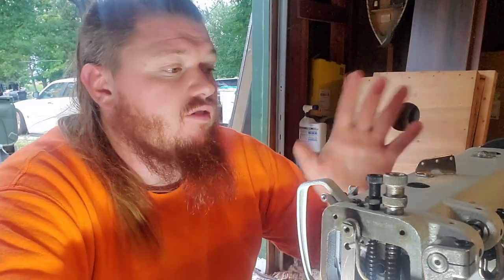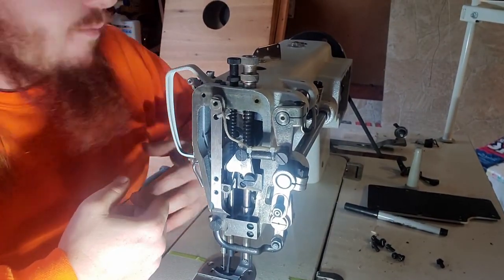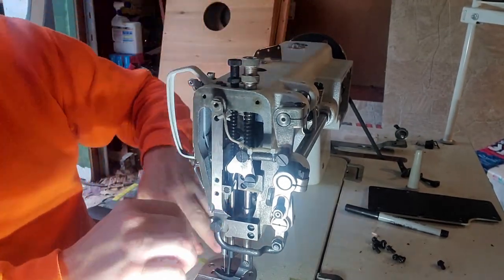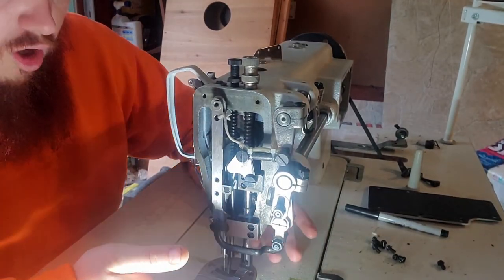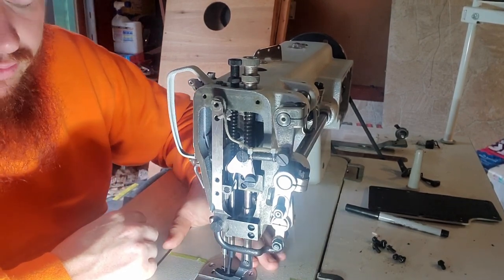I decided I was at least going to take a look and figure out what was going on. I got the manual out, went to the Consew website, printed it out, and went through every adjustment imaginable. It didn't fix anything — didn't improve my situation at all. I tried retiming the machine through the back cover, tried loosening the screw and lifting the center pressure foot, the walking foot — everything. The outer foot was simply not moving.